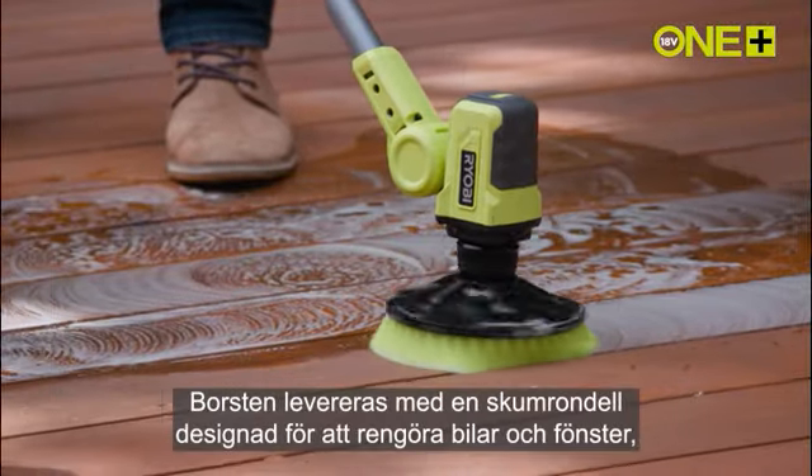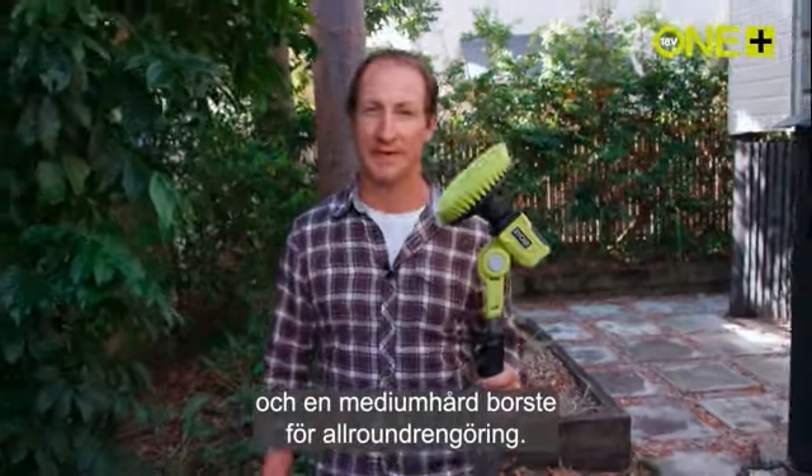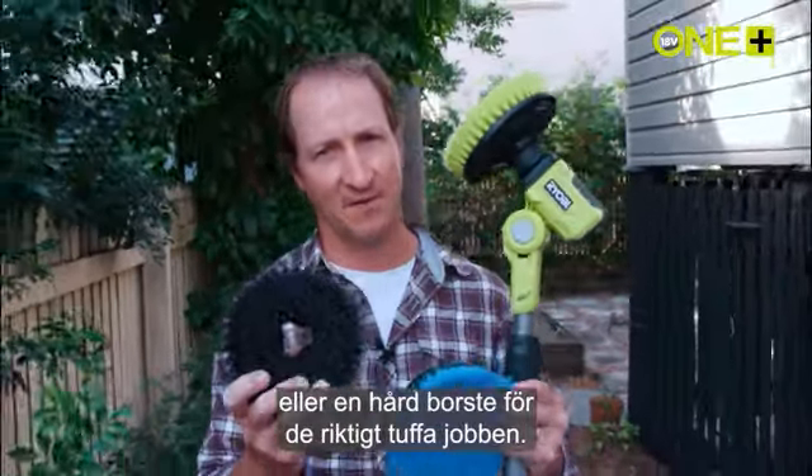As well as a foam head designed for cleaning cars and windows, it comes with a medium stiffness brush for general cleaning. You can also get a soft bristle brush for delicate jobs or a hard bristle brush for the tough ones.